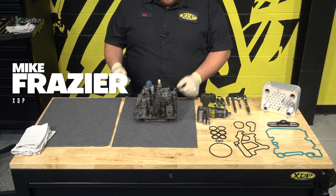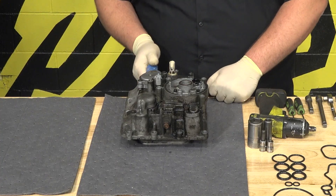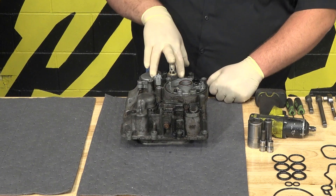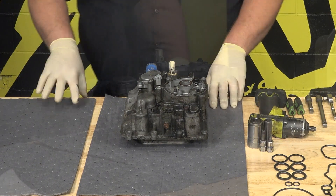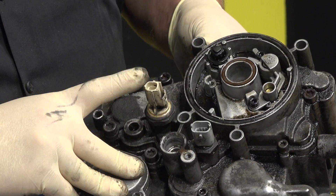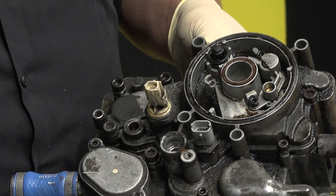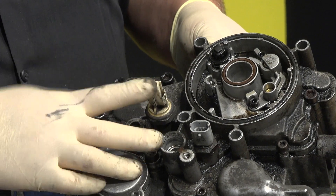Now that we got the oil cooler here on the bench, I'm going to show you a couple quick things. One of the first things I want to show you is on the oil pressure switch — you're going to want to make sure there's no oil inside of here. If there is, you're obviously going to want to replace the oil pressure switch. Me personally, I change it every time anyway. Cheap insurance — it's right there, it's right in front of you.